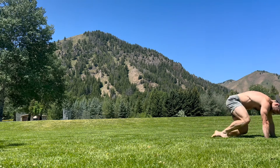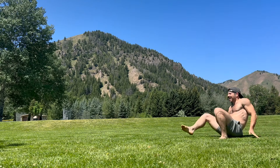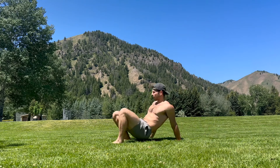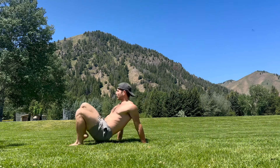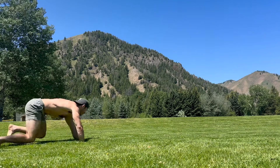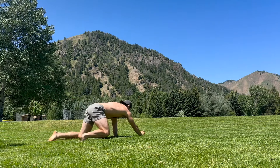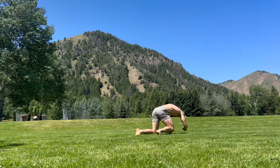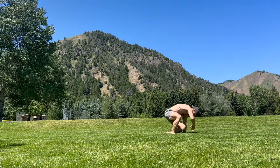If you're thinking about how much time is left, re-engage with the crawl. Be present with the movement. All you have to focus on is your next step. I won't tell you exactly how much time you have left, but I will tell you that you're well over halfway. Keep going. You've got this.